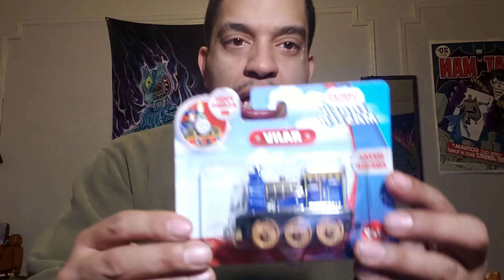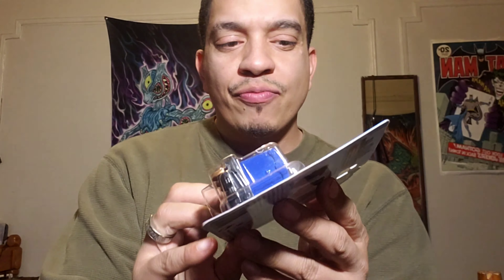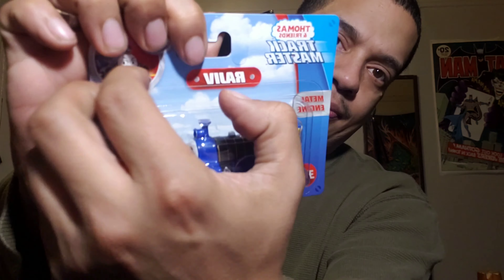For now, we're gonna unbox Rajiv. I also got this for Hugo Jr., so he has the unboxing on his channel, I believe. Alright, let's open it up. See how it looks — let's open it up, bang!